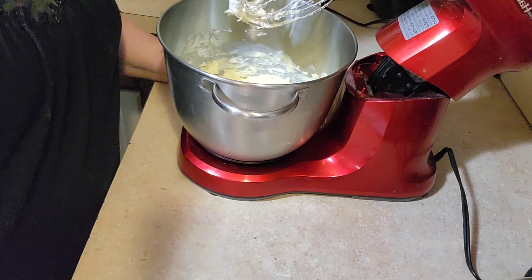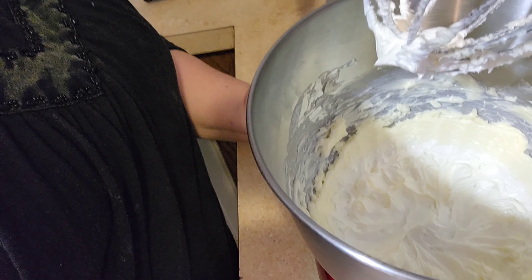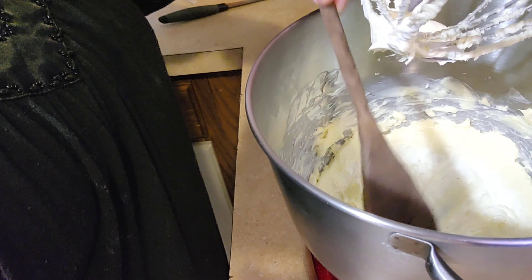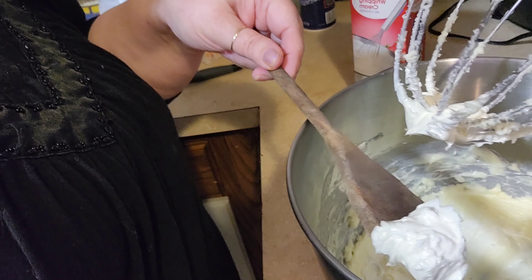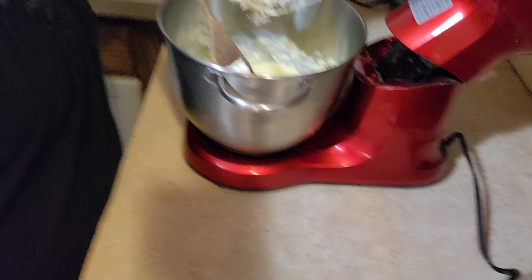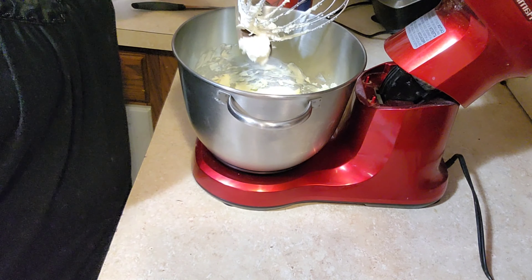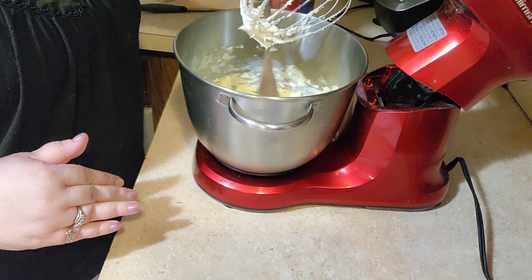Okay, this is what it looks like after ten minutes. I did scrape down the sides one time. It should be white and fluffy and it turns from yellow to a cream color. This is also the same way you would make a vanilla frosting — it's just the same thing, you just wouldn't add any cocoa powder to it.